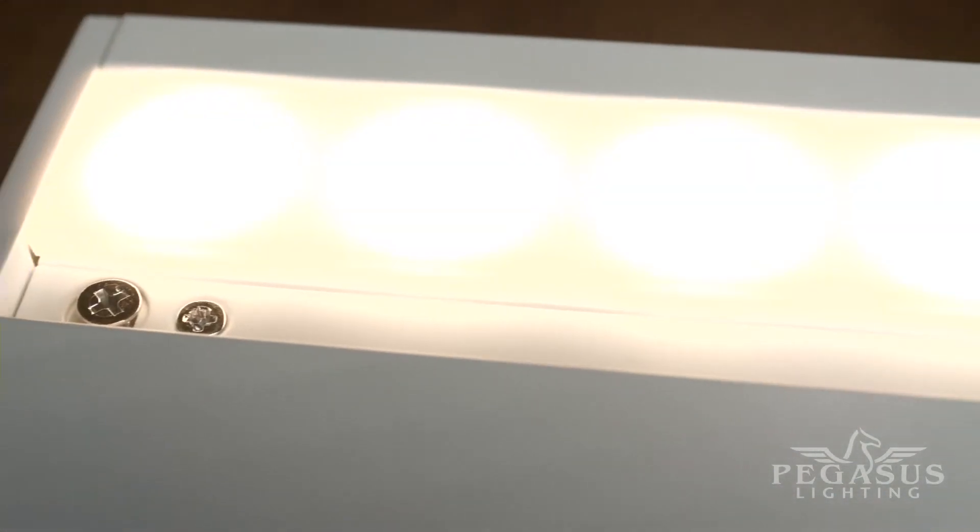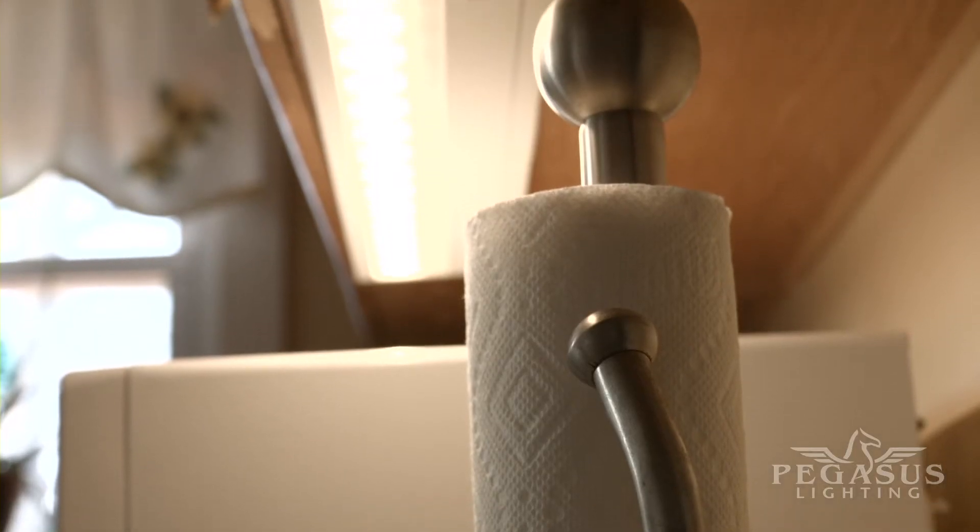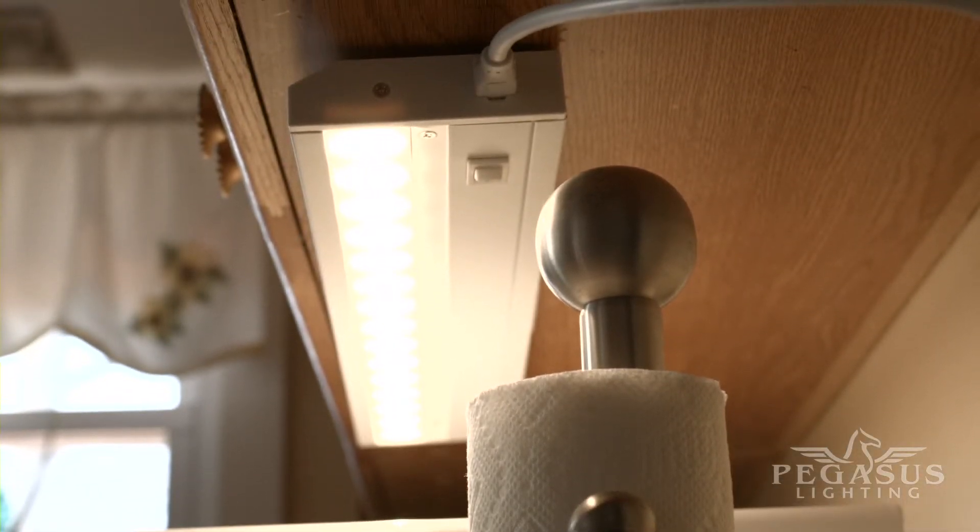A frosted acrylic diffuser distributes the warm white light of these fixtures evenly and uniformly. Plus, since they are LED, they operate much cooler than halogen or xenon lights.